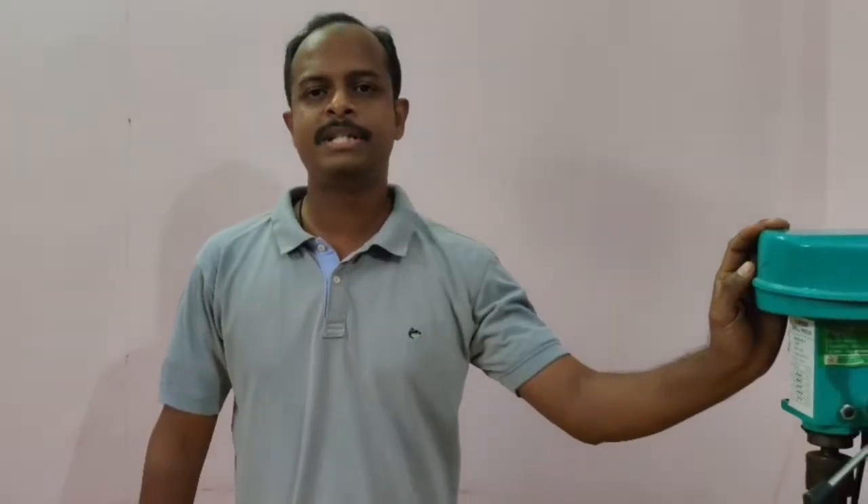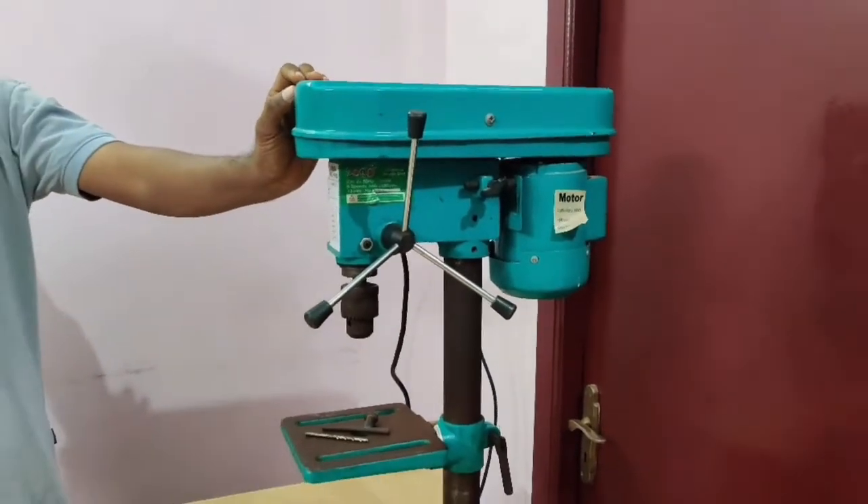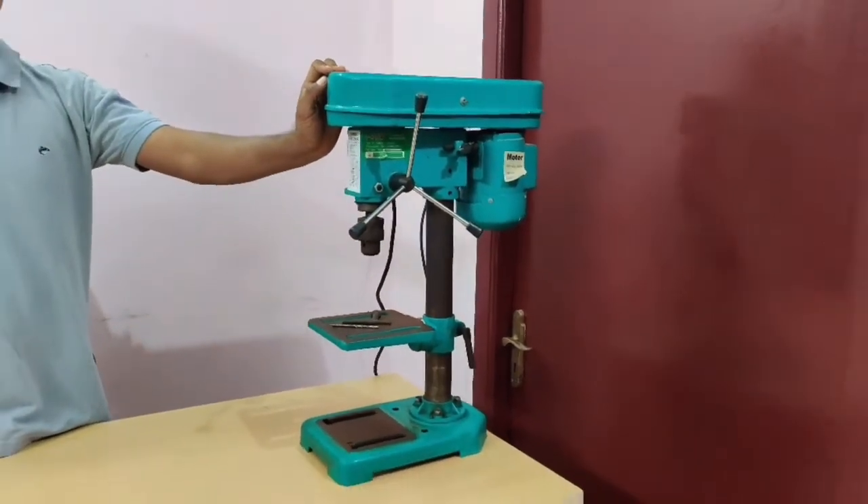In the last video, we saw the DC operated cartless machine. This is the Bench Press Drilling Machine. This machine is designed for art and craft.